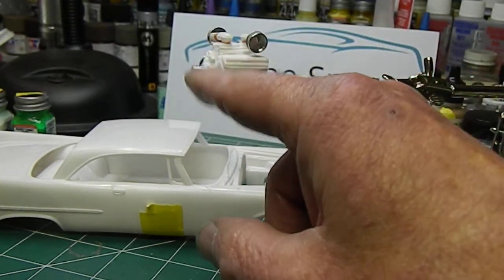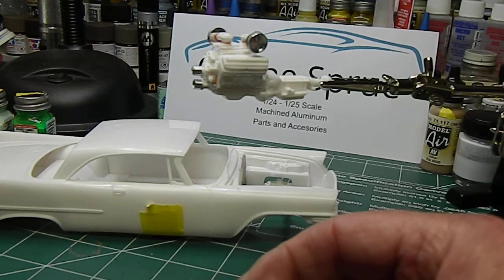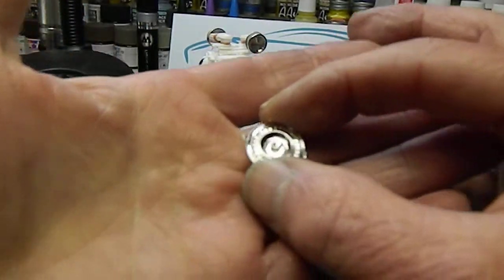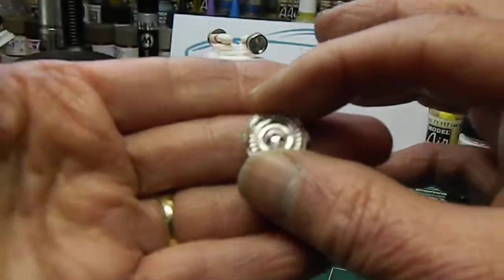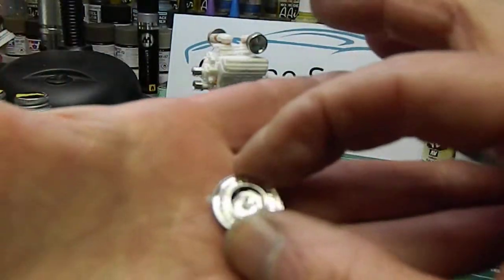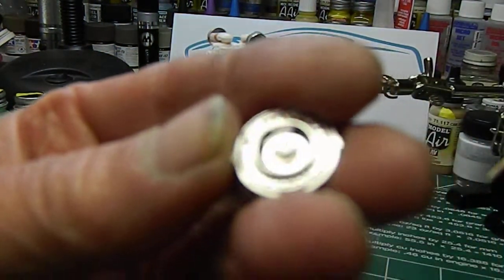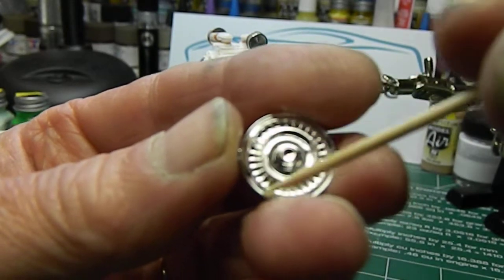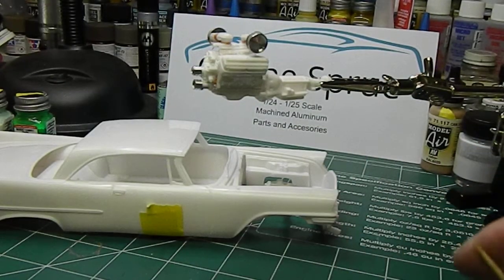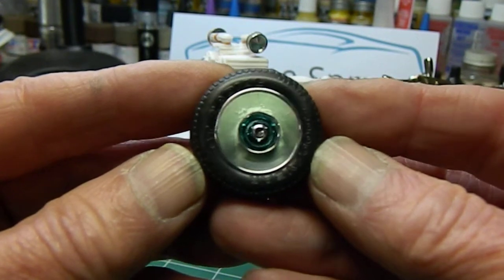I don't have any dog dish Dodge hubcaps or Plymouth hubcaps, so what I've done is I've taken the stock wheels. What we've done is cut the center section - cut the outside edge off - and I'm just going to use the inner part. We'll call it a dog dish, or make some dog dish hubcaps out of the center. I've done one and painted it.